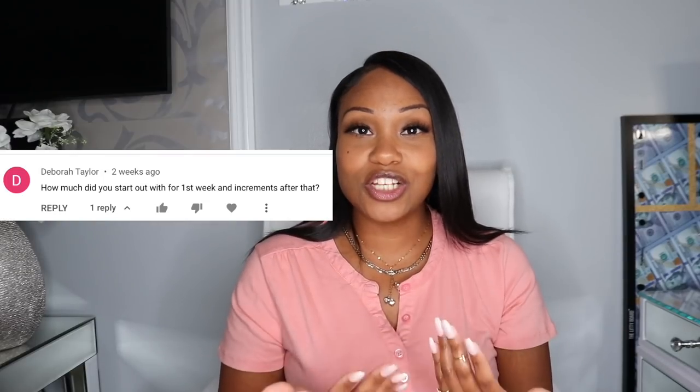In today's video we are going to talk about the 100 envelope challenge that I did recently. I posted it probably about a week or two ago — I'll be sure to link it down below so in case you missed it or you're new, you'll be able to catch up. In that video I showed you guys how I did my 100 envelope challenge and my method, but some of you are still a little unclear on how the challenge works.